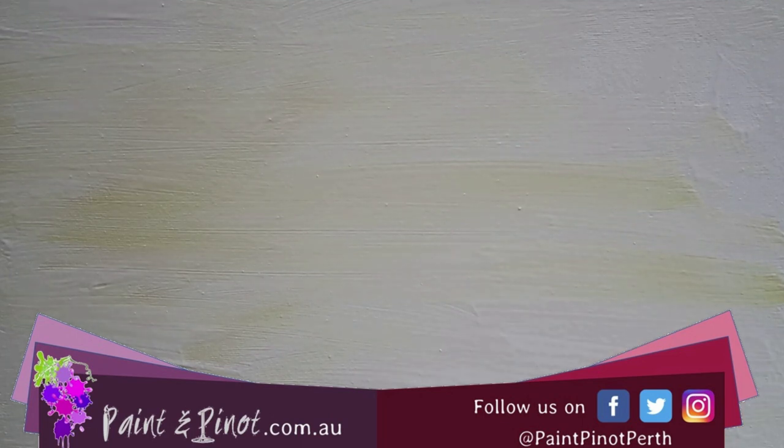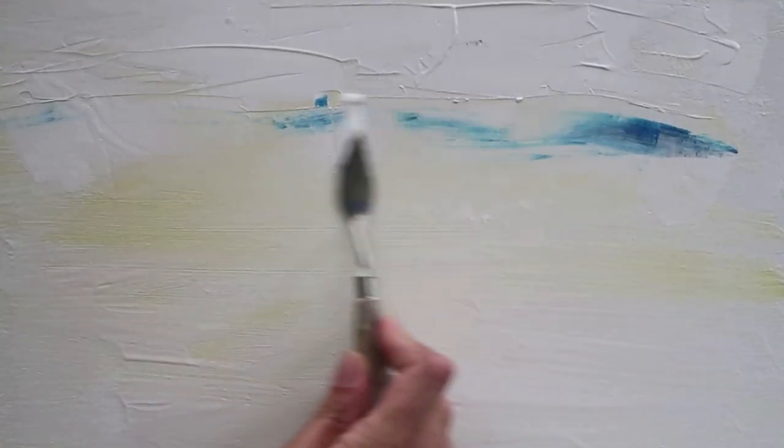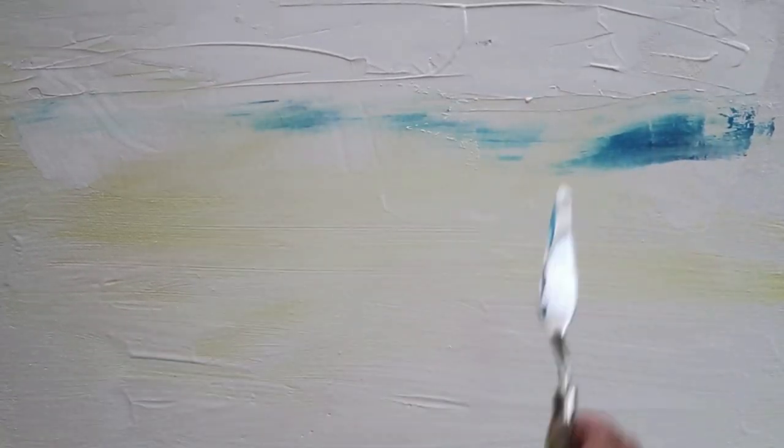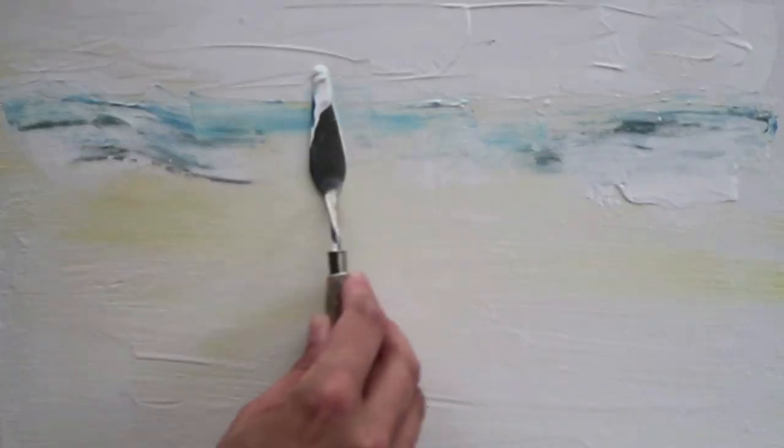Hi again, I'm here from Paint and Pinot giving you some top tips for all things art and design. Today we're going to be using a palette knife to show you how effectively and quickly you can produce some really gorgeous impressionistic feels — particularly for paintings like this, where we're trying to get quite an atmospheric creation of what Manhattan looked like on the day I was there. Starting off with basic white, I've added a little hint of black and cool blue to give a sense of the background murk of those buildings.